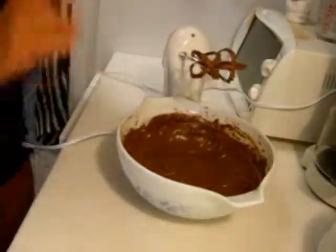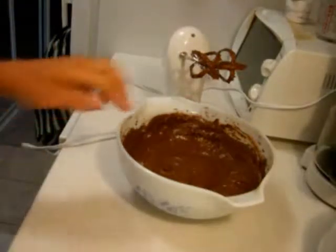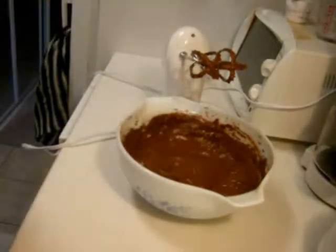Alright, so that's pretty much what it looks like — it's just chocolate pudding, and I'm just going to taste it. Yeah, it's pretty darn good. I'm going to try and make it milkier though for my friend. Be right back.